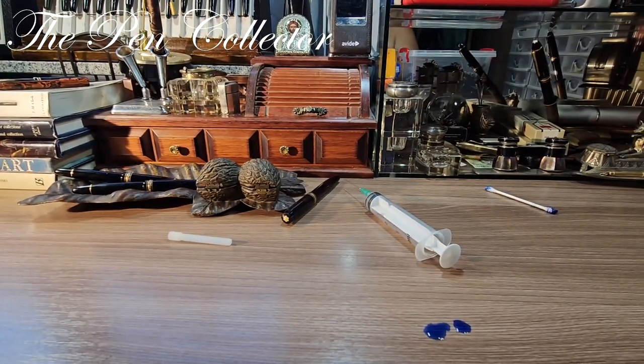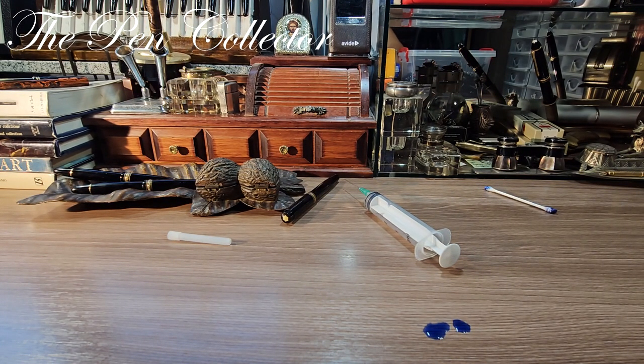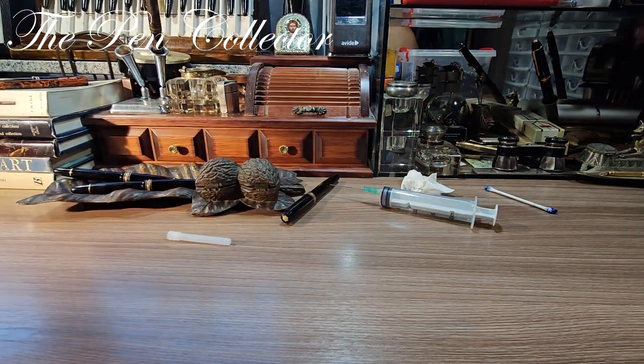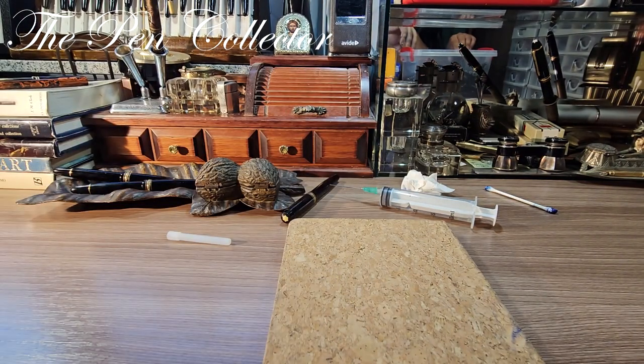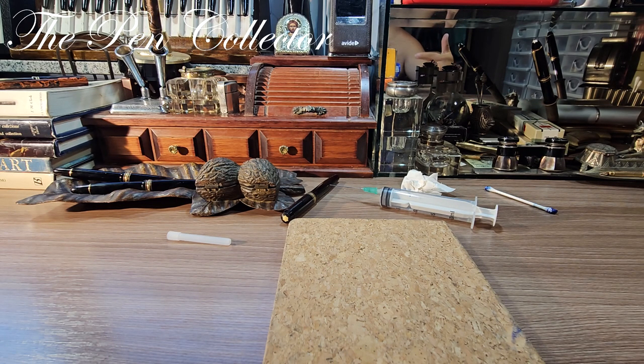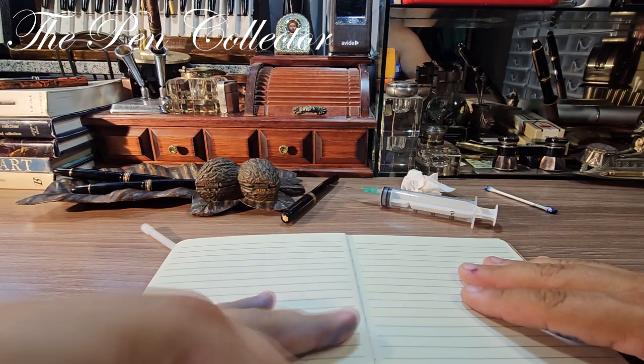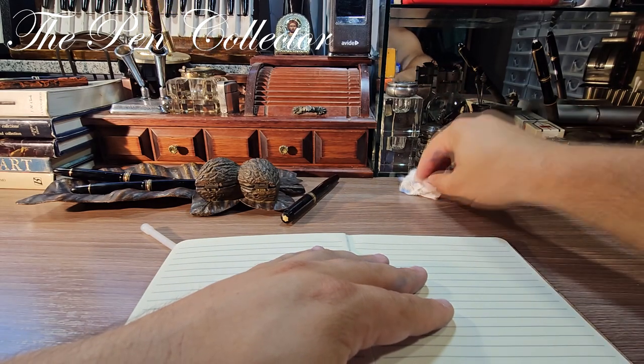I'll slightly change the camera angle. There's a little stain here — let me use a tissue to clean it. I have my notepad ready. I'm not wearing a shirt — it's very hot in my room. You probably know about the heat wave in Europe. Although I'm filming early in the morning, it's still very hot. I'll move on with the video and use a Montblanc Royal Blue ink for the writing sample, since it's a Montblanc pen.